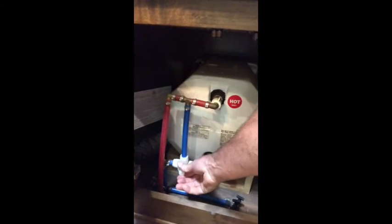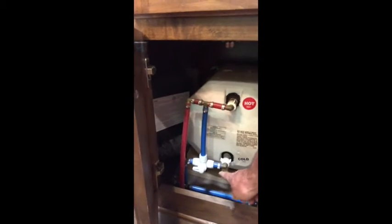Now that we've flushed clear water through all our faucets, the only thing left is to seal back up the hot water tank. Turn off the pump, go back to the hot water tank inside, and turn the lever down — that will allow water back into the tank. Then go outside and reinstall the anode rod.